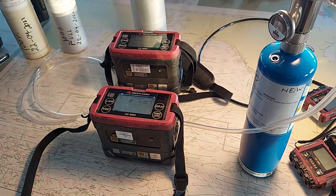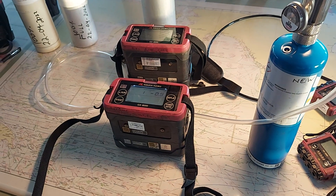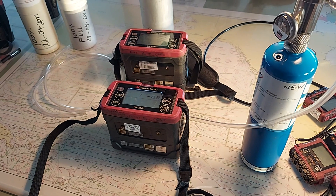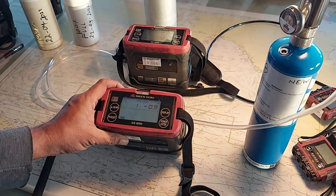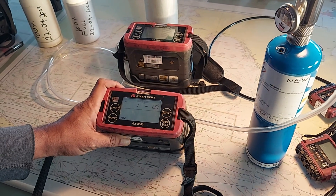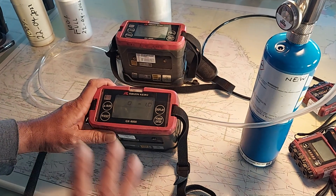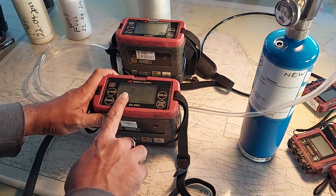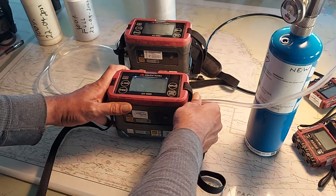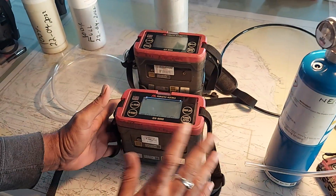Wait for all readings to run to zero — this should read zero, this should read zero, and this should read zero. Once the values are steady at zero, press enter. Next is the auto calibration.